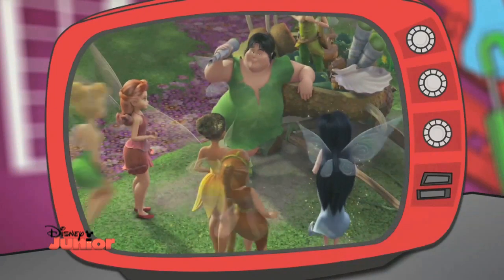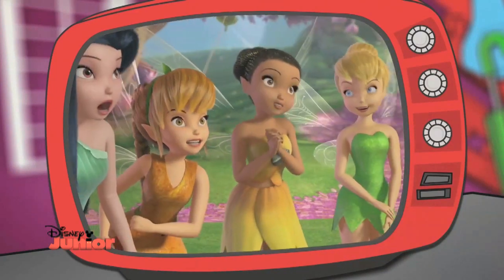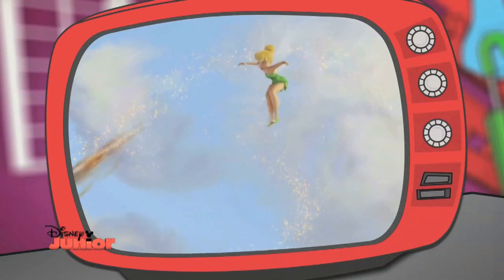Hi there! Do pixies and fairies live at the bottom of your garden? See how cool Tinkerbell and her fairy friends look in their leafy outfits. Do you want to fly with the fairies and sprinkle magical pixie dust? It's time to get the fairy look.